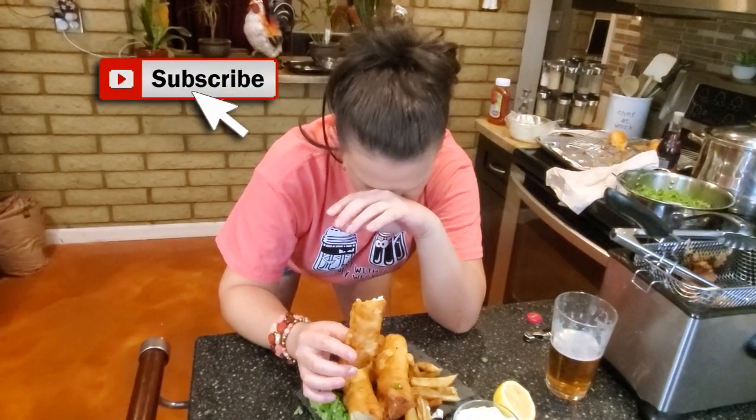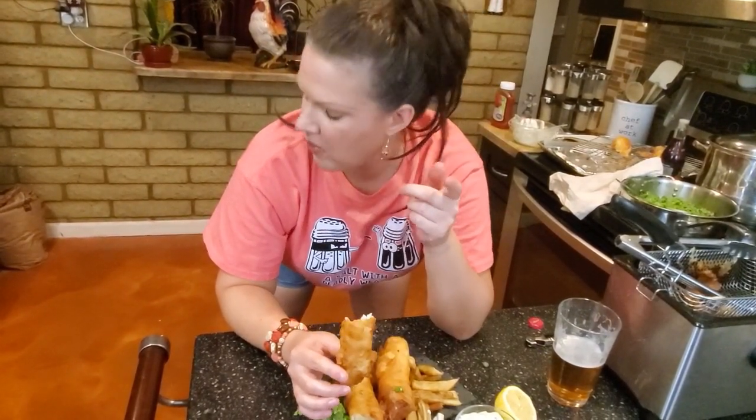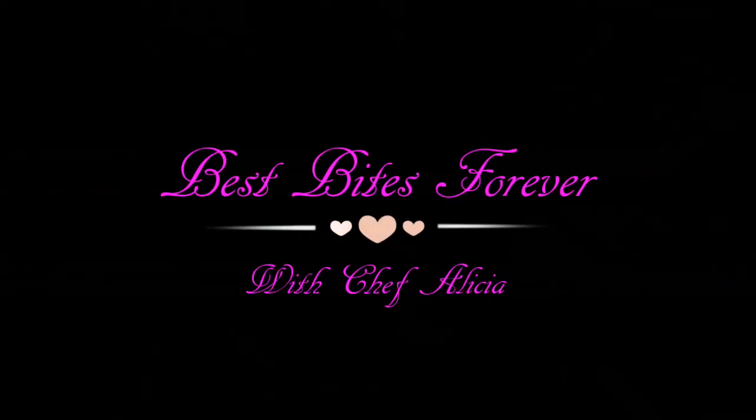If you haven't subscribed, do it now. I'll see you in the next video. Happy cooking. Best bites forever.